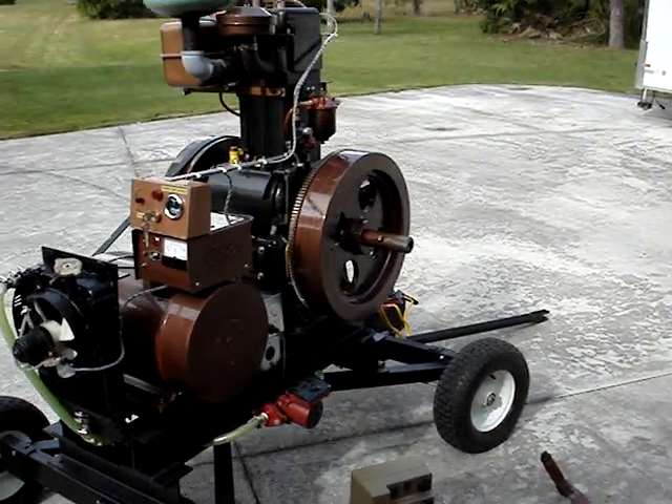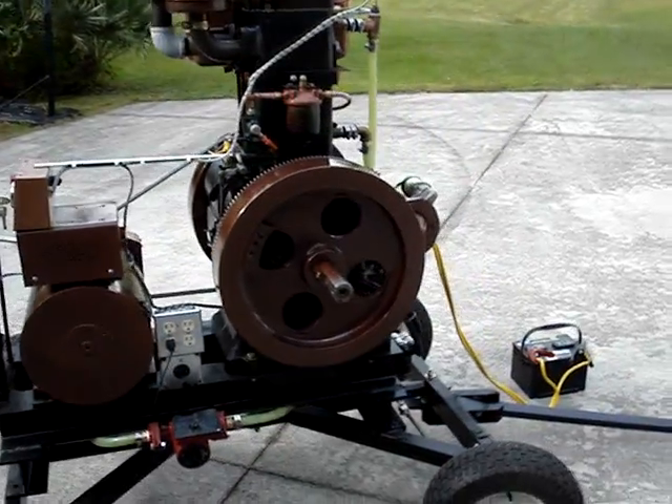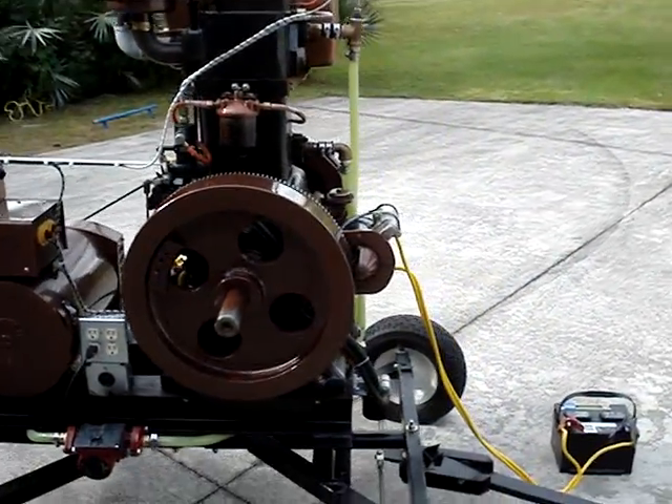This is the Power Enand 6.1 Listeroid type homemade diesel generator set. It runs right now at about 734 RPM.